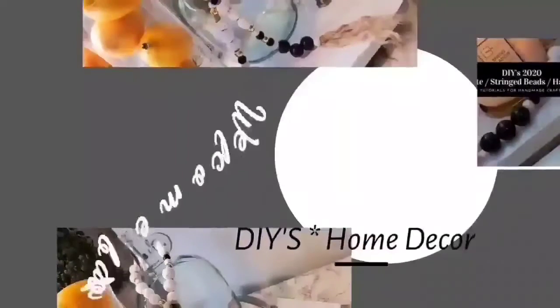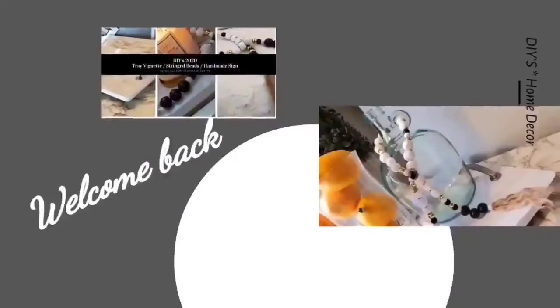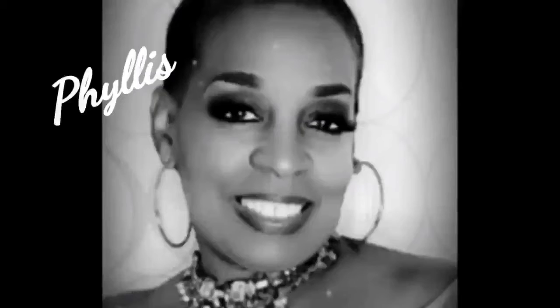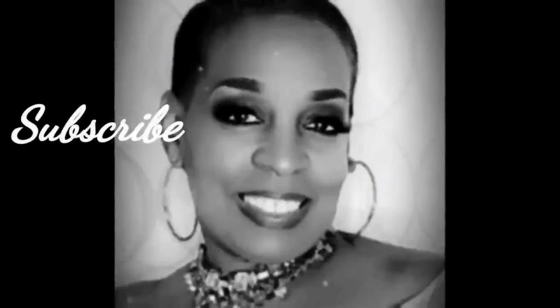Hello everyone, welcome back to my channel JRC Restoration Decor and Designs. My name is Phyllis, and in this video I'm going to be sharing how I cover my front door using peel-and-stick contact paper. This contact paper is removable and repositional, meaning when you remove it, it won't tear your paint off.